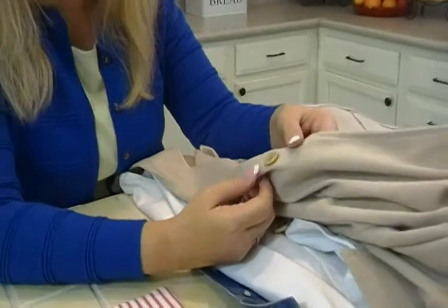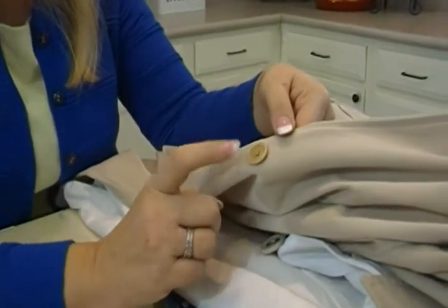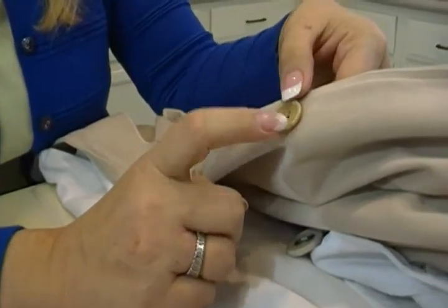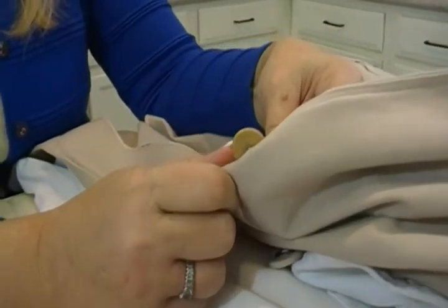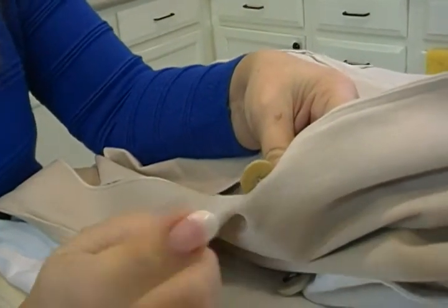Here's an example of the wrong way. This is one of my coats. As you can see, the button has been sewn on and it's in the right place — they went up and down in the holes. But look underneath: they just sewed it right directly to the fabric. What's wrong with that? I'll show you.